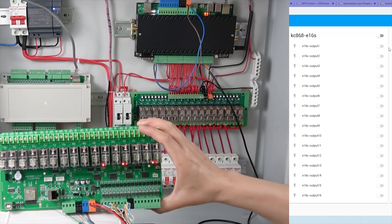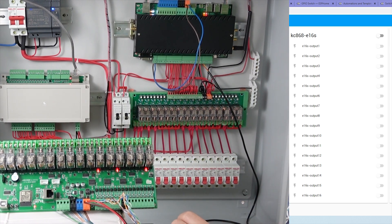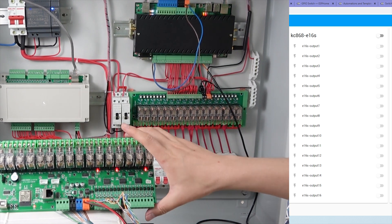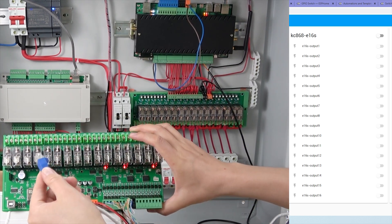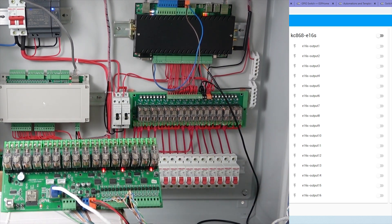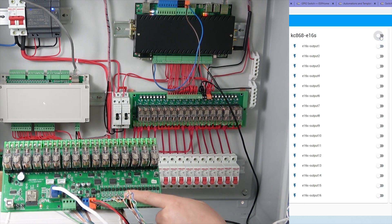You can see in Home Assistant that all channels are unavailable — because there is no network. But now I reconnect the network cable. Home Assistant updates immediately. You can see I can turn on and turn off from the Home Assistant dashboard again — all off, all on — everything is restored once the network cable is reconnected.